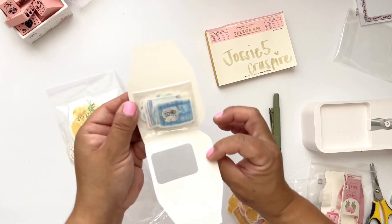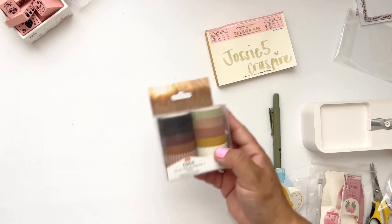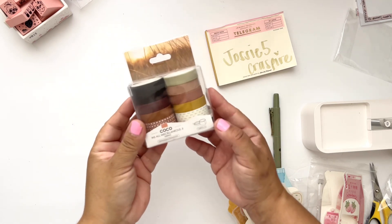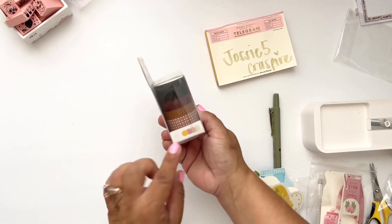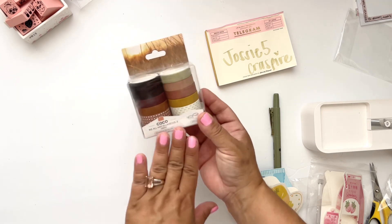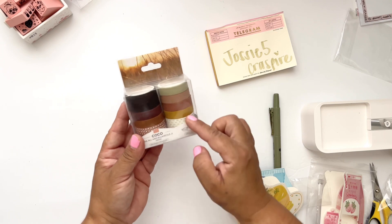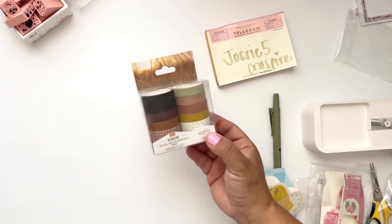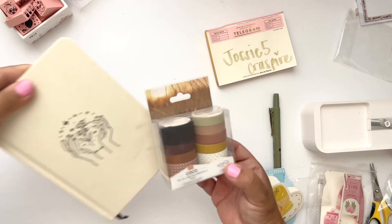Blue milk. Those are the stickers that I got and I'll be back with another video showing you how I use those stickers. Here we have some washi rolls that I picked out. I picked some neutrals because I thought they would be perfect for fall, and then of course the black for Halloween or just a minimalistic style that you can use in your journal.